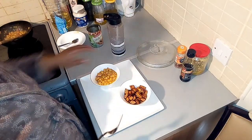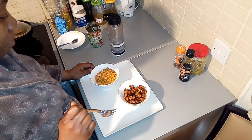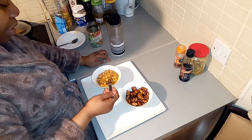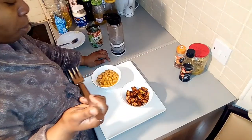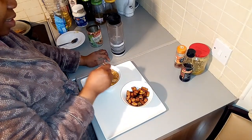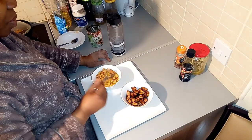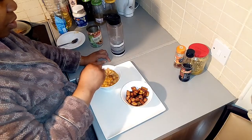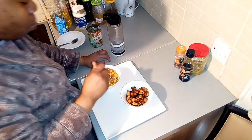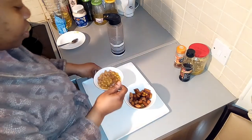Okay guys, this is the moment of truth — I can't really wait to dig into my food. You can see it looks just like normal beans. I'm going to be tasting it now. In 10 to 15 minutes, your beans is done!